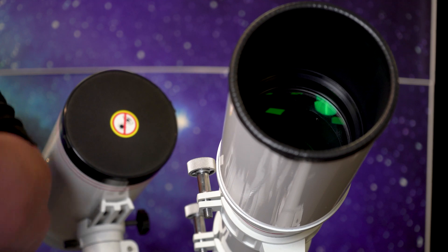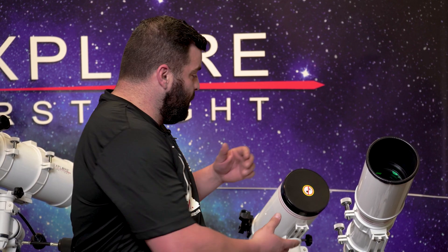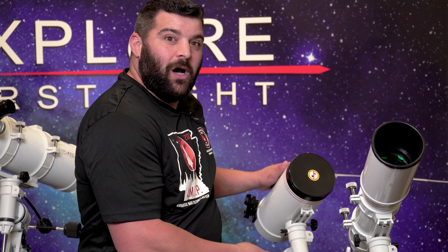We have an 80 millimeter refractor with a 660mm focal length, great for deep sky objects and planetary. Next to it is the 127 Maksutov-Cassegrain with an astonishing 1900mm focal length, mainly used for planetary and some deep sky objects.